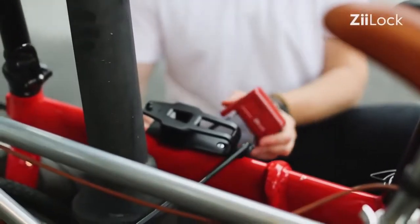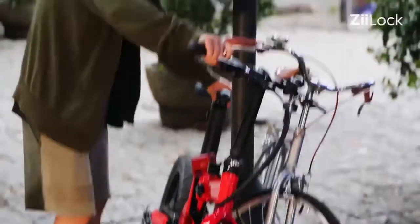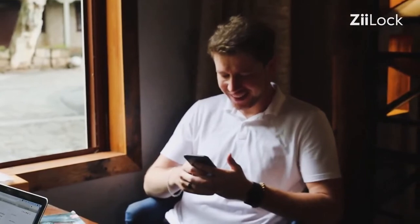Z-Lock is equipped with a sensitive motion sensor. It can detect any unauthorized actions and alert you right away. You can always keep an eye on your bike just like you are next to it, even if you are 100 meters away.